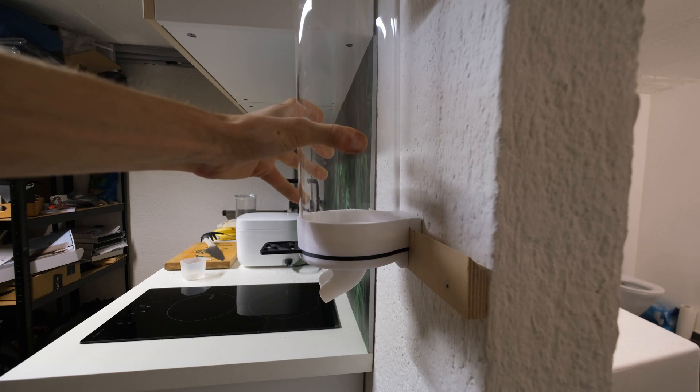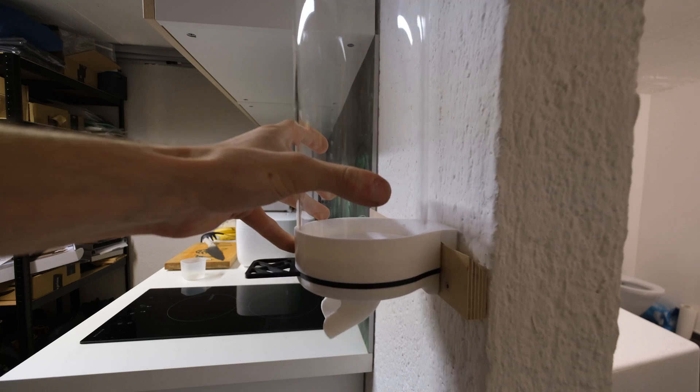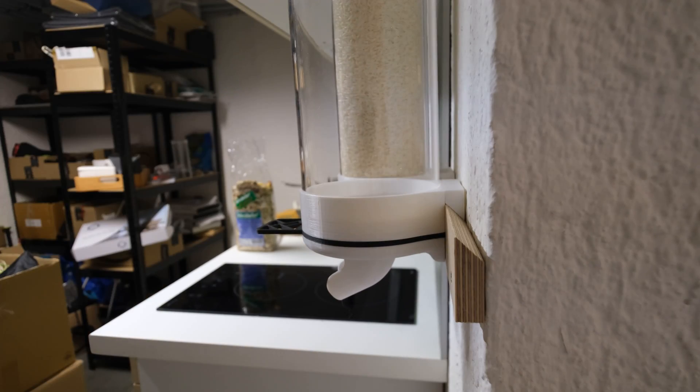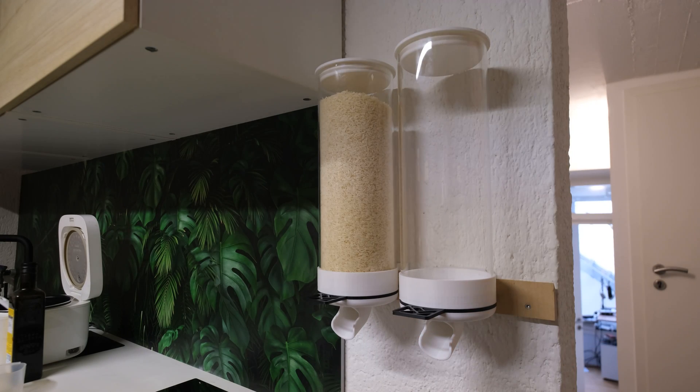In order to mount it on the wall I chose the French cleat system. It's an incredible technique where you use 45 degree bevels to lock pieces together. I made my wall piece from wood, but if you struggle to do so I included the STL files for these pieces.